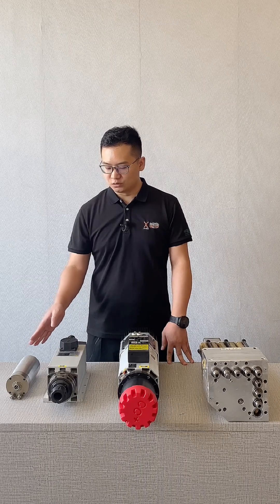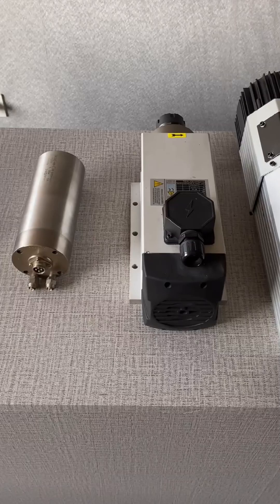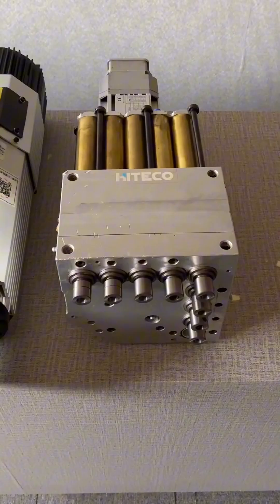In terms of heat dissipation methods, they are roughly divided into two categories: water-cooled and air-cooled. This one here is a water-cooled spindle, and these three are all air-cooled spindles. From left to right, we have a water-cooled spindle, an air-cooled spindle, an ATC spindle, and a drilling spindle.